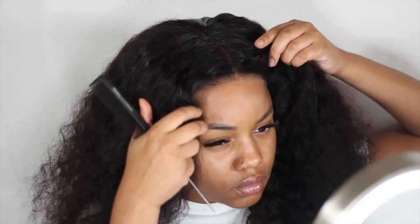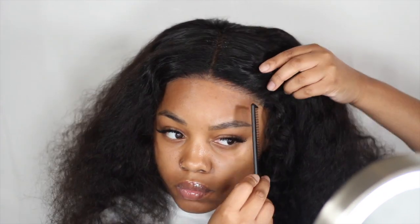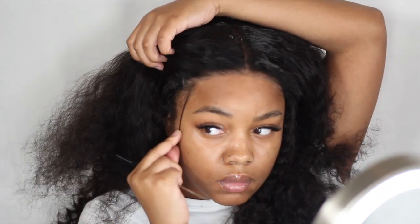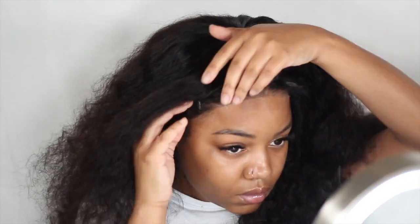After I cut the lace off, I go in with the same styling foam and pull some hair from the very corners of the closure to kind of cover up that last ending piece of lace. Then I proceed to add some baby hairs and edges along the rest of the hairline. This step you don't necessarily have to do, but y'all know me — baby hair queen — so it is what it is.